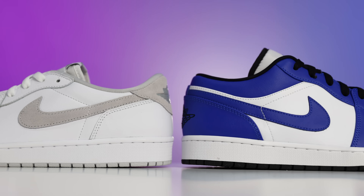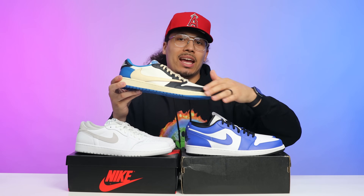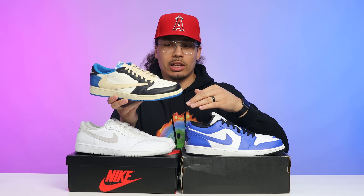Another shoe worth mentioning in this conversation is the Travis Scott OG Low. This has the same cut as the OG low — the main difference you'll see is the backward swoosh. Some people might get confused whether it's a retro or an OG low, but when you look at the back end and see the tab with the black and blue, that's going to be an easy indicator that this is the OG low.